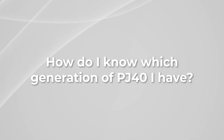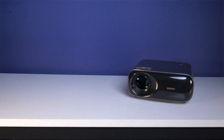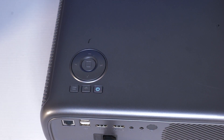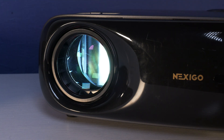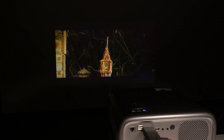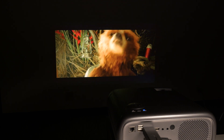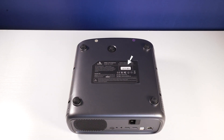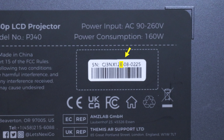How do I know which generation of PJ40 I have? The Gen 2 and Gen 3 PJ40s look identical side by side, but once you turn them on you'll notice a slight difference. The Gen 3 PJ40 comes with an upgraded light source with a white balance pre-calibrated to D65 — shorthand for 6500K, also known as daylight — which creates neutral colors that look authentic compared to what you see in broad daylight. To determine which generation you have, check the serial number on the bottom of your projector. If there's an E in the serial number, you have a third generation PJ40; if there's no E, you have a second generation.